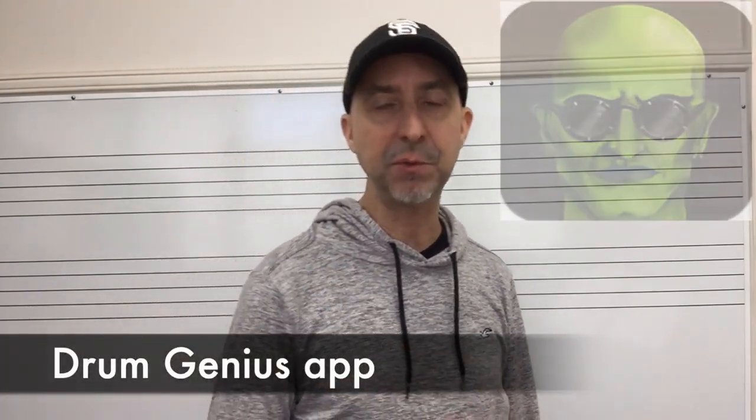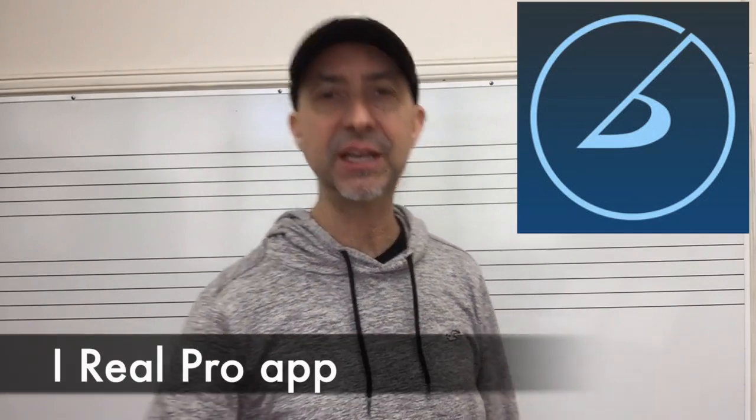I like to play along with either the Drum Genius or maybe the iReal Pro — it makes it a little bit more interesting and fun rather than just playing with a metronome. I'll show you some different ways on how to practice that eighth note triplet pattern from my book with the Drum Genius.